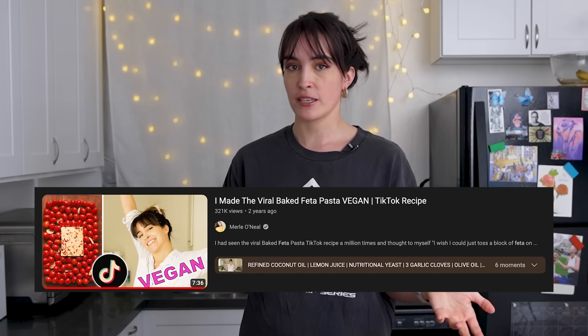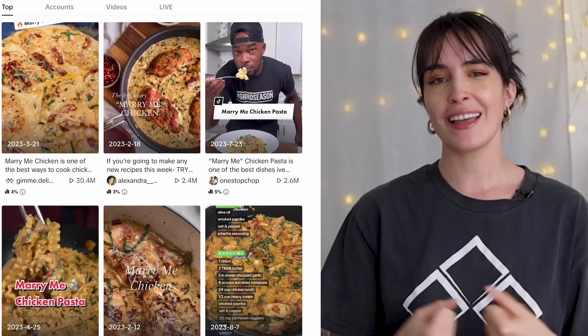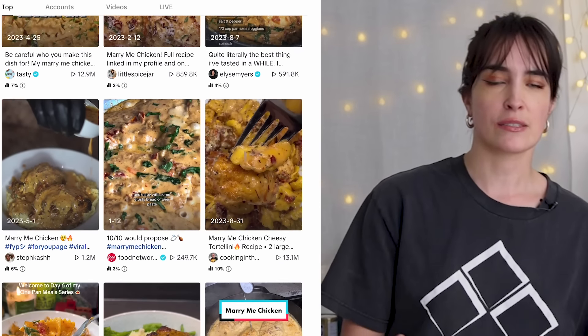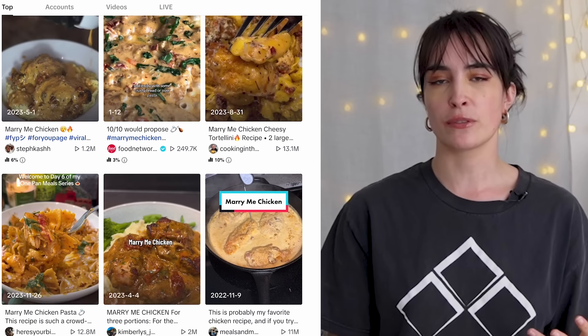Now this reminds me of — remember the TikTok pasta, the feta pasta that went viral around 2021 or 2022? We did a vegan version of that here on this channel years ago and you guys loved it, you were super excited about it. So now this is also kind of an old trend — we're going to do a vegan iteration on it, and that's the marry me chicken.